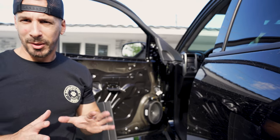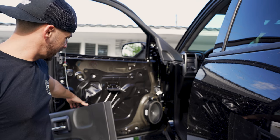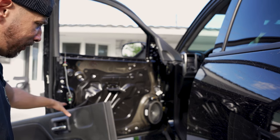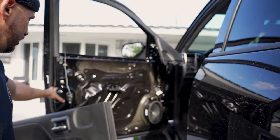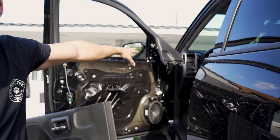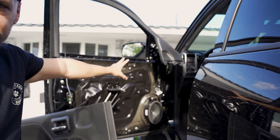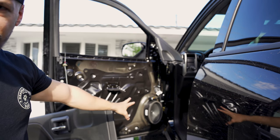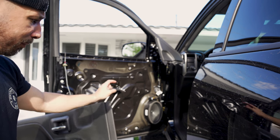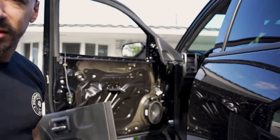I try to take apart the least amount possible whenever working on a vehicle. I've left the door handle connected and propped the door up using the Boost Auto Parts box so it's not keeping tension on it. With the door dismantled, I'm peeling off the top trim just enough to access the screws for the factory mirror and the wiring. You do have to remove the factory speaker to reroute cables and install the new wiring harness.